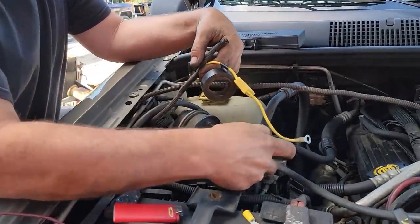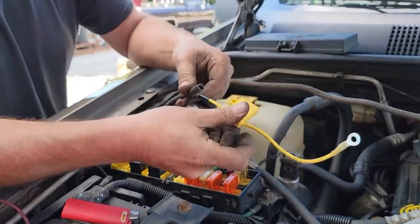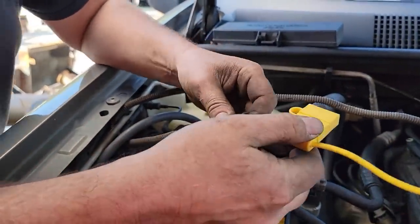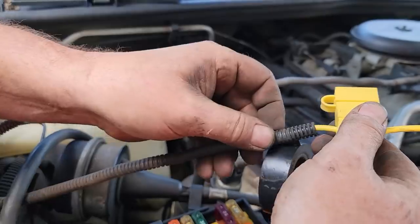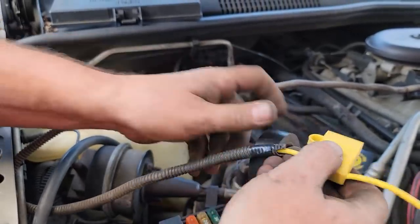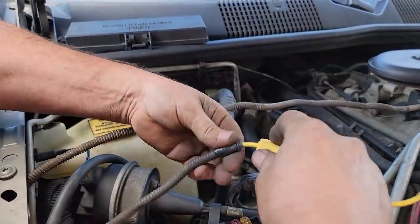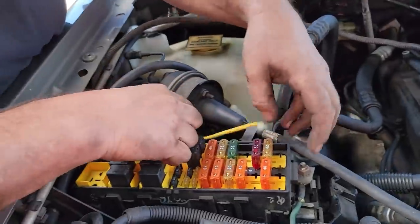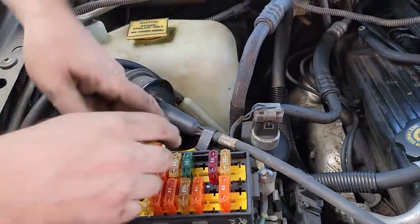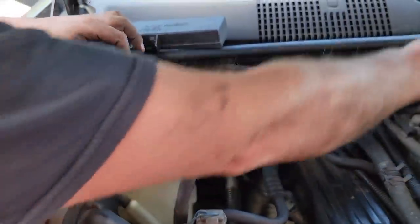I'm running my wire up here, going under the fuse box. I'm using some wire loom off another truck. I don't want this loom moving around, so I take it and wrap it around the wire a couple times first, then put the split of the loom right at the tape and wrap it a couple times with electrical tape. That will keep it from coming loose. I'll put the fuse holder right next to the fuse box and run it around the firewall, zip-tied to the holders, working our way down.